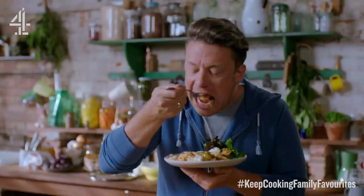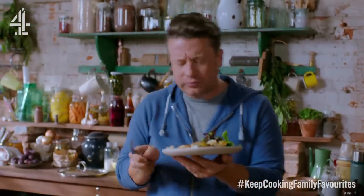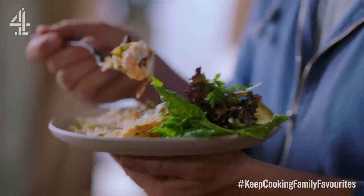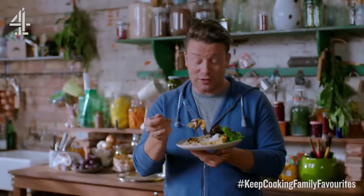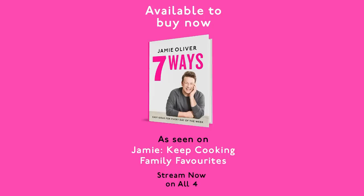Right, let's have a little try. Hallelujah! The smell will draw in my teenagers and they will devour all of this in no time at all. They love prawns, garlic, chorizo, rice. Come on, what a combo. Bye-bye.